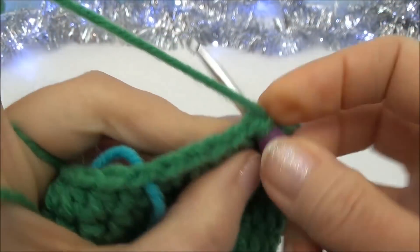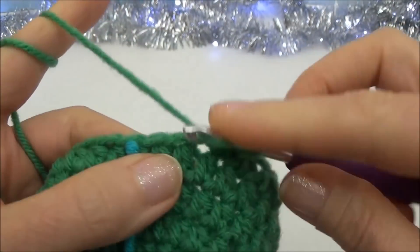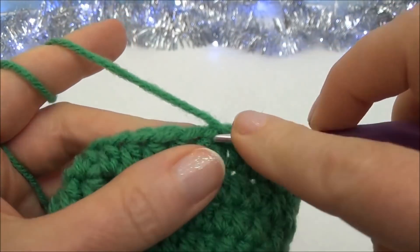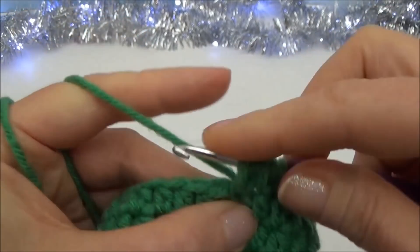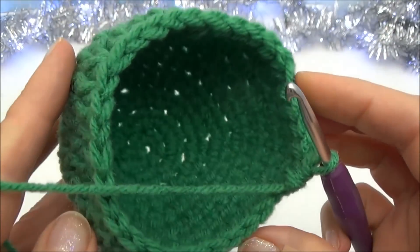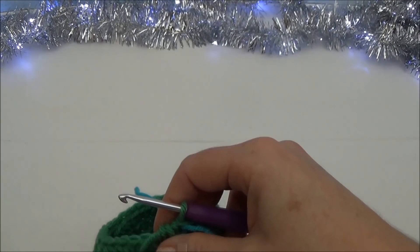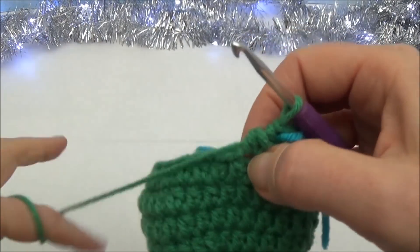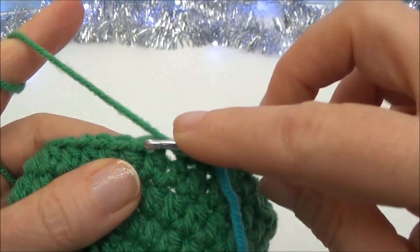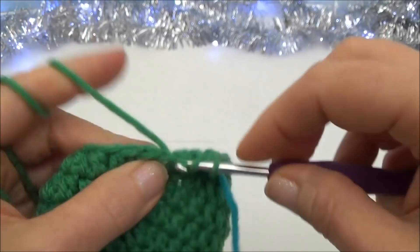Coming to the end of row nine: one half double crochet in the next four, then crochet the last two together — one lands on that marker, so pull it out and complete the decrease. That's the end of row nine — thirty stitches around. Move the marker. That's the only decrease row. Rows ten through twelve are one half double crochet in each of those thirty stitches for three rows, moving the marker three times. Pause and meet back at the end of row twelve.